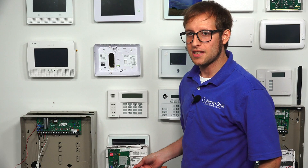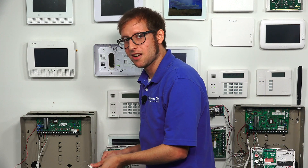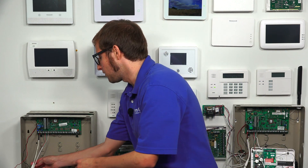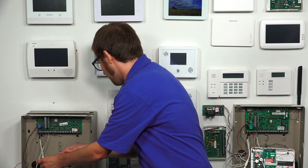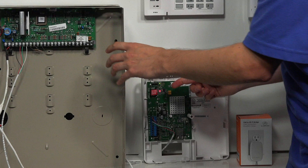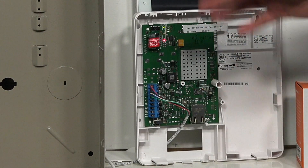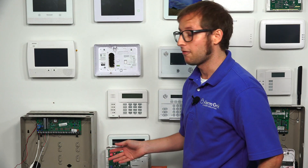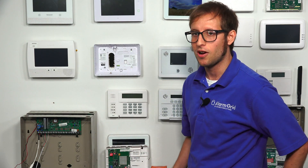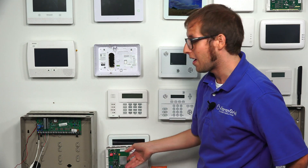Now that our connections are made between the 7847i and the Vista 20P, we can go ahead and power the system back on. We're plugging in the Honeywell LT cable with the barrel connection, and you can see the lights on the communicator illuminate, indicating that the panel is providing power to the communicator. We don't have keypads set up, but if you did, they would power on as well.